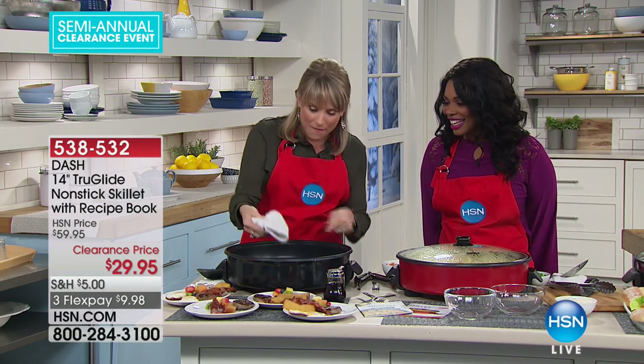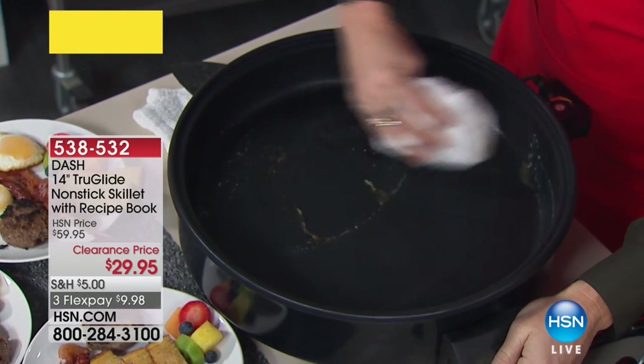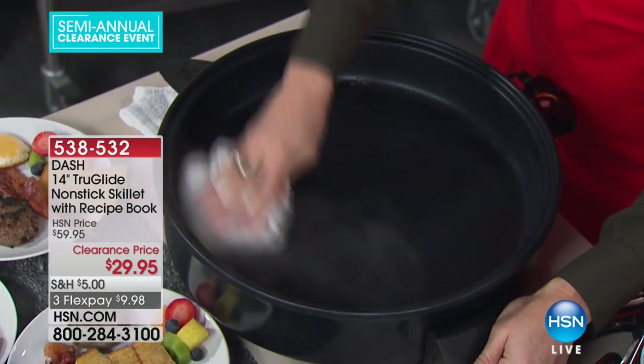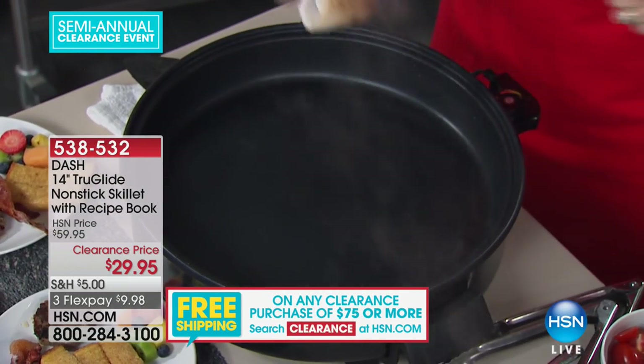What's so cool about it is that it's so easy to clean. I just take a wet rag — these are just little oils from the bacon. You don't have to spray this because it's nonstick. Simply wipe it clean. This is True Glide nonstick technology, and it's proprietary to HSN. Dash does not do this nonstick for anybody. You can get it to 500 degrees.